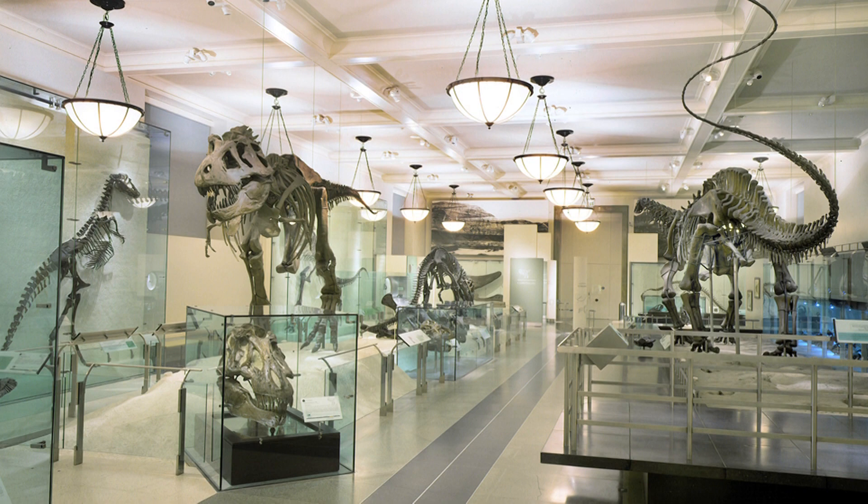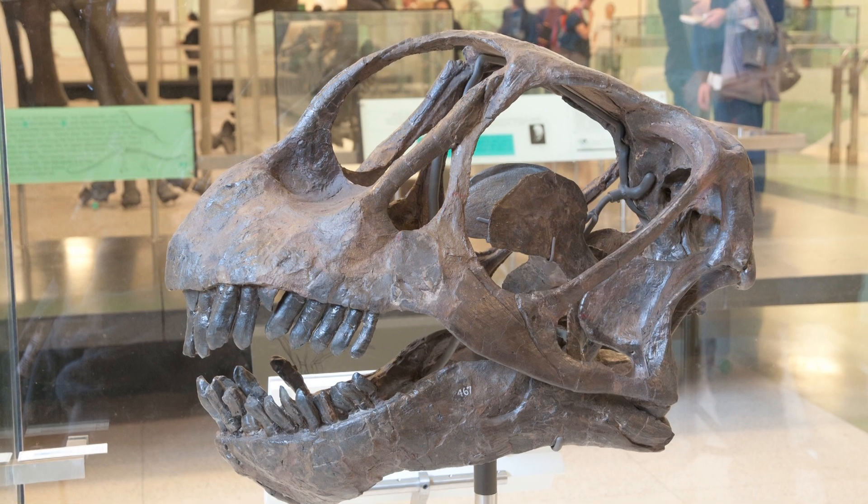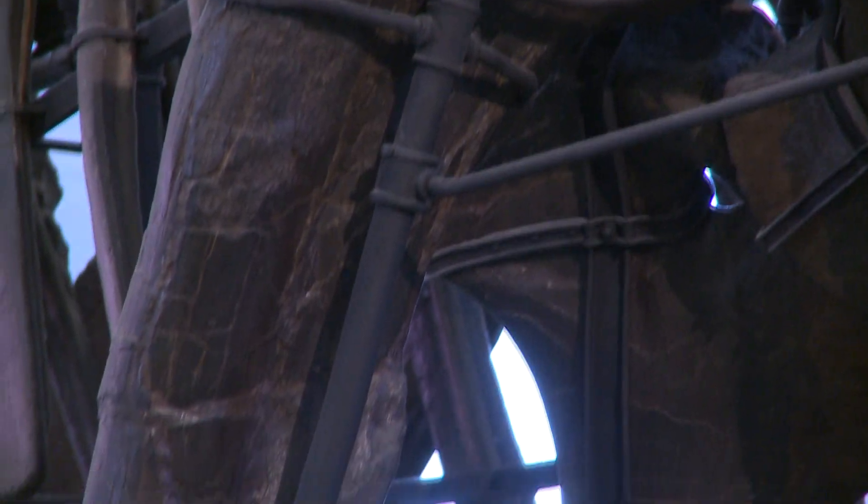Basically there are two kinds of skeletal mounts in museums today. Most skeletons of dinosaurs that you see on display are casts of the real bones in either fiberglass or some other light material. But what's unique about the halls at the AMNH is that most of the skeletons that you see are composed of the real bone rather than a replica of the bone.